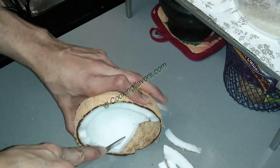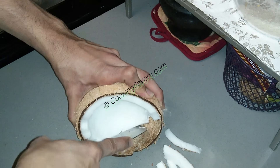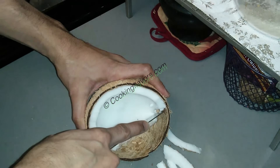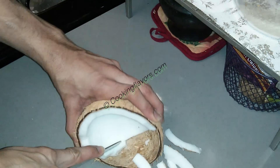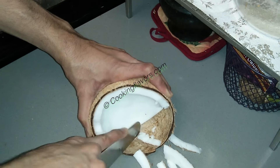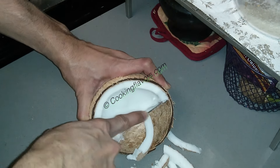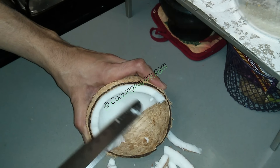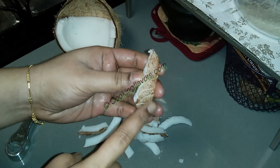If you find this difficult, you can also use a knife — your regular vegetable chopping knife. There are a lot of ways to take coconut out with the knife. Make small pieces like that — be careful if you're a beginner while using knives. The other method is you slide it from outside in, that is from the top to the bottom. So these are the methods to take out the pieces.